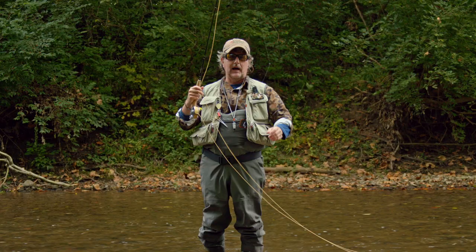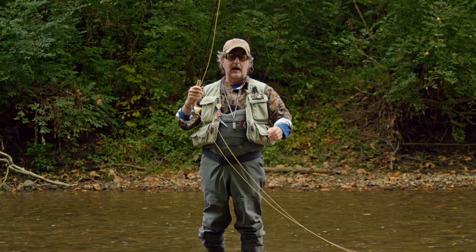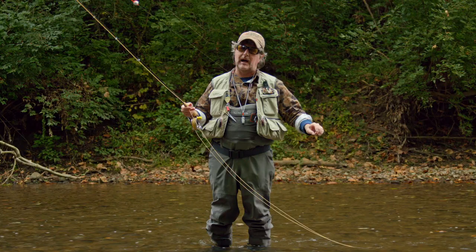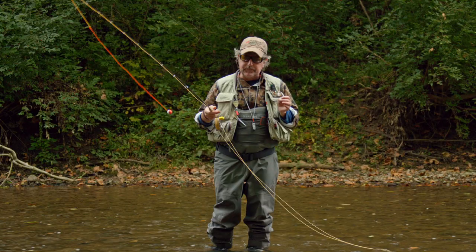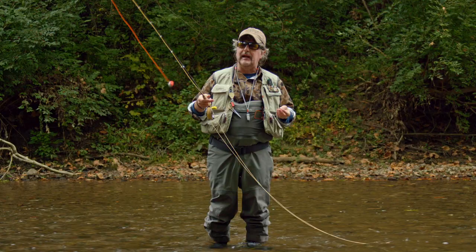I've got a big fly on here, like a damselfly nymph, and then I've got split shot on my leader, a properly designed nymph leader, and a strike indicator — in fact the new red and white Oros indicator. This leader is specifically designed for nymph fishing and it really facilitates, it enables this tuck cast to work a lot better.